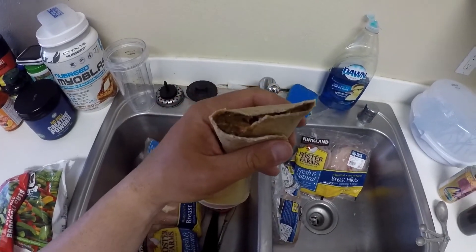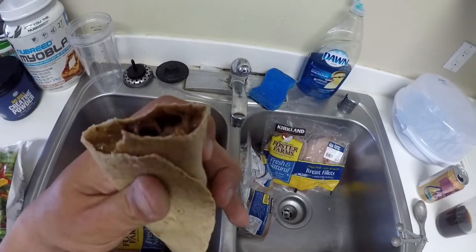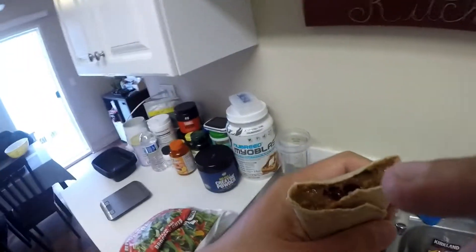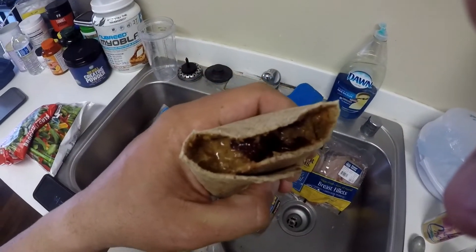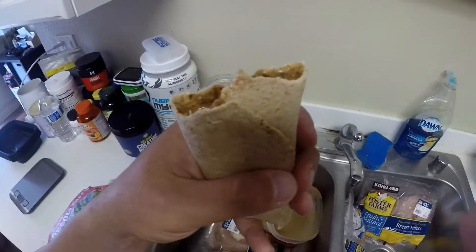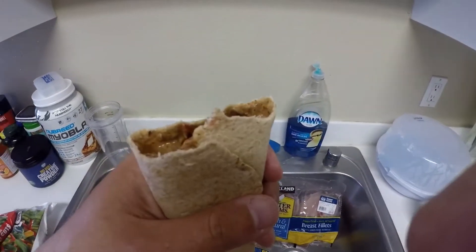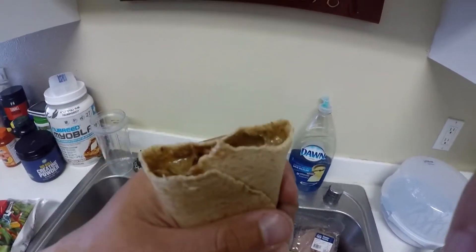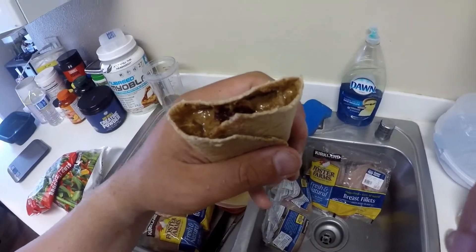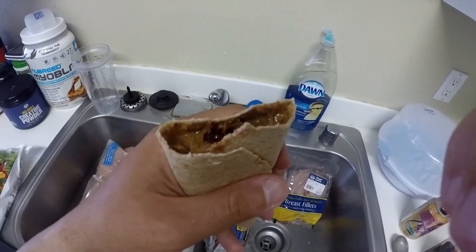Quick little snack intermission. This is two packets of Justin's maple peanut butter, and then I put a sugar-free Smuckers strawberry flavored — obviously strawberry is the best — all in a carb balance tortilla, toasted a little bit. Pro tip: if you're having a hard time getting the peanut butter out of the Justin's packet because it's really hard, heat up some water and put it in there. That's how awesome it is.